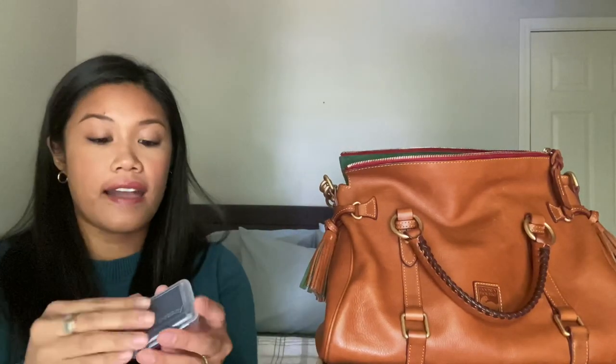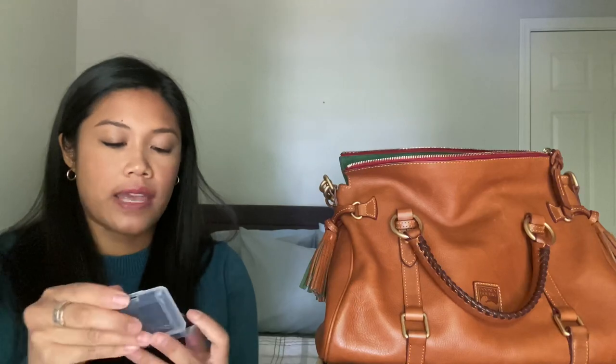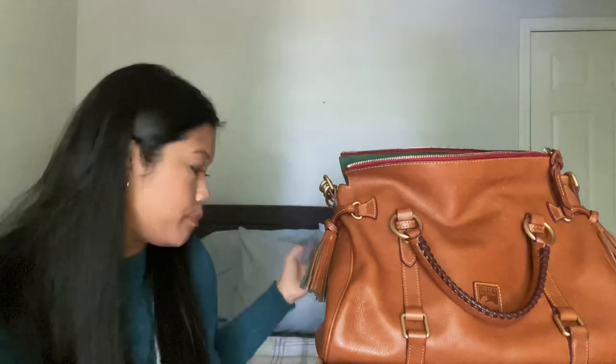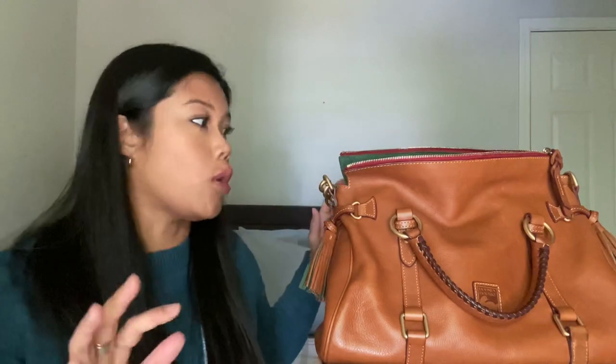And then finally I have these nausea bands that you put around your wrists, because I am pregnant — I am 13 weeks at the end of this week — and I'm dying for these first trimester symptoms to go away.